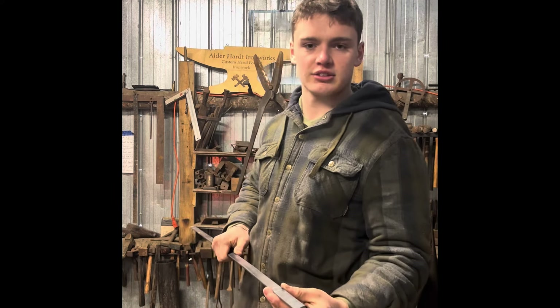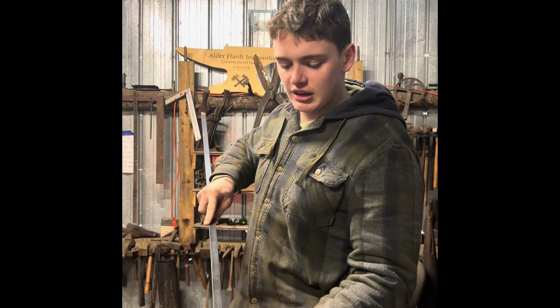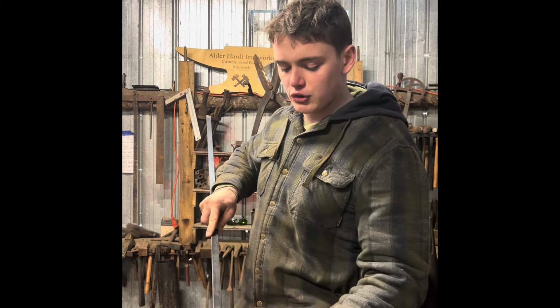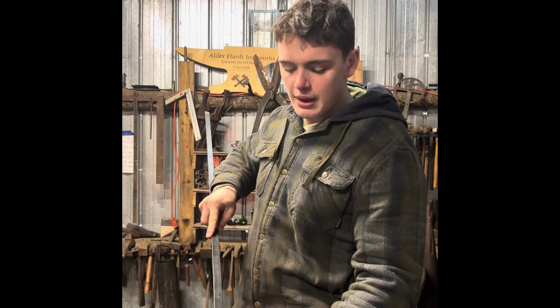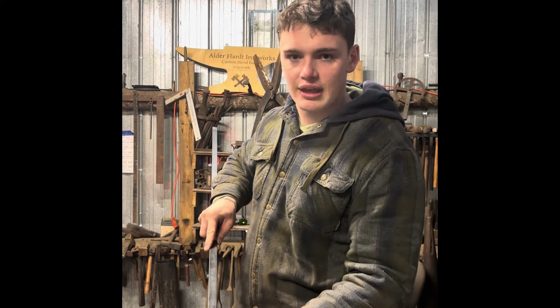I'm going to be forging the hook from 6 inches of 3/16ths by 3/4 inch flat bar. As you can see, I've made two marks on this bar. The first mark is just 6 inches up from the bottom, but the second mark is so I know where to put the fullers in to separate the stem from the leaf.